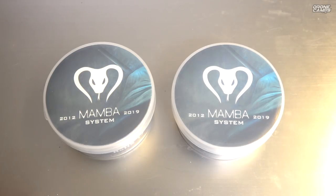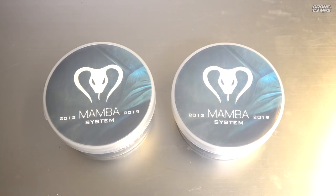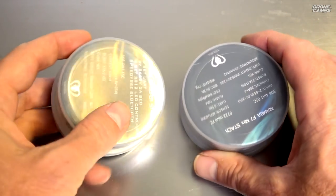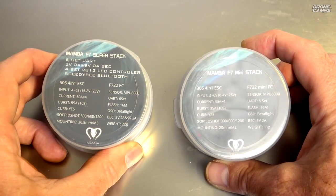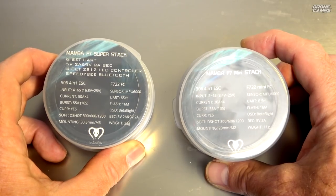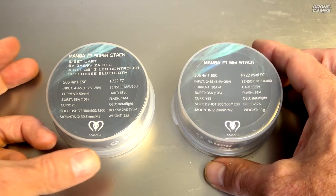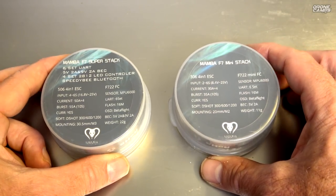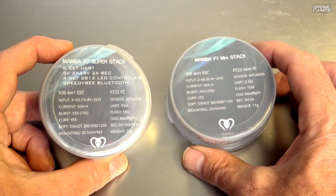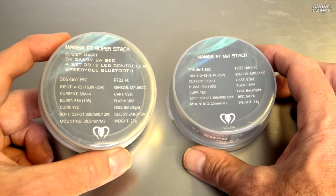We've had some quads take off on their own, so very strange activity on 4.0 and above — be careful with that firmware. Speaking of firmware, these use Mamba firmware by Diatone, so if you're looking to flash either one, it's going to be Mamba firmware. Honestly, if you buy one of these, I would fly it with the firmware that's on it right now and give it a couple of weeks before Betaflight releases the next update, to avoid any issues with these flight controllers.